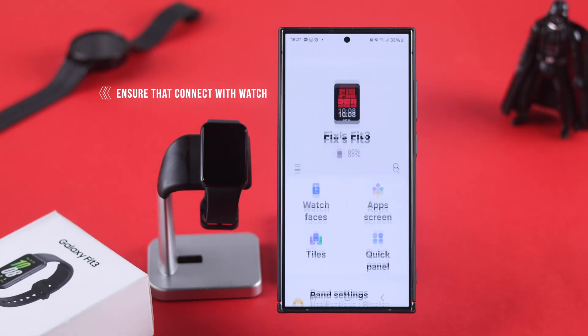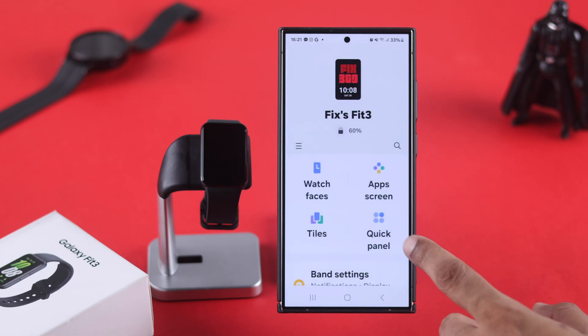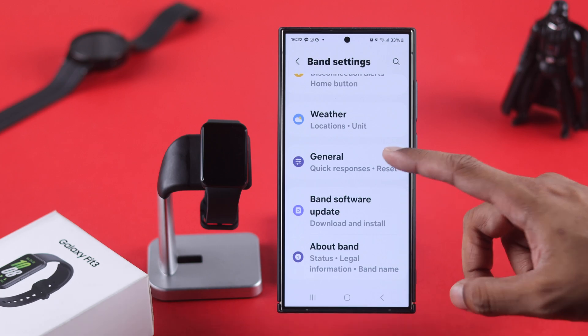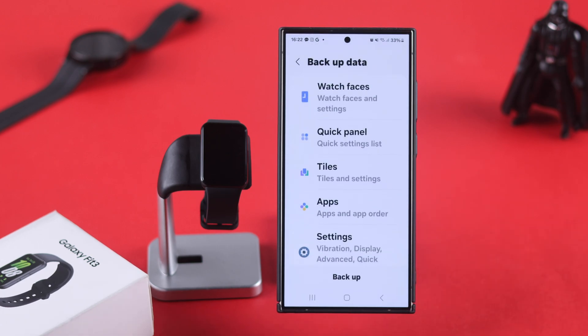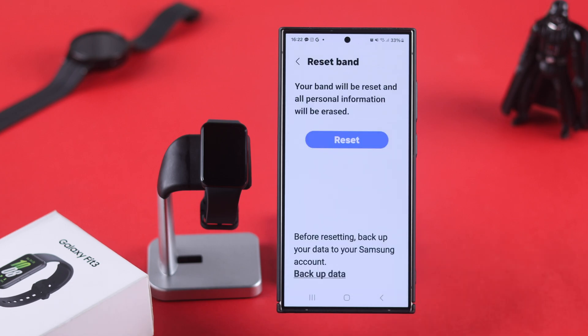So let's open the wearable app and make sure that we have selected our Fit 3. Then go to band settings and scroll down to general. Tap on reset and from the bottom select backup data. Tap on backup and let it finish. After that, we'll press done and proceed with resetting.